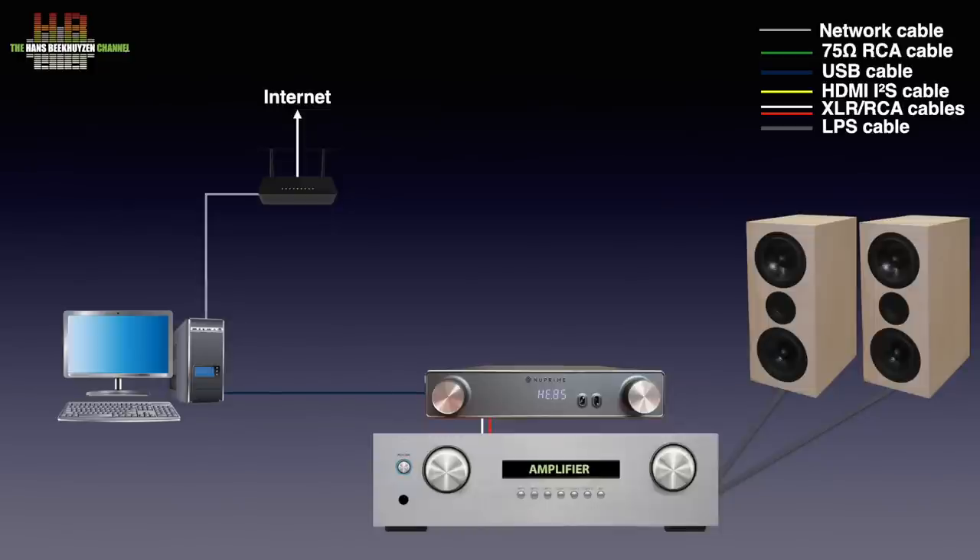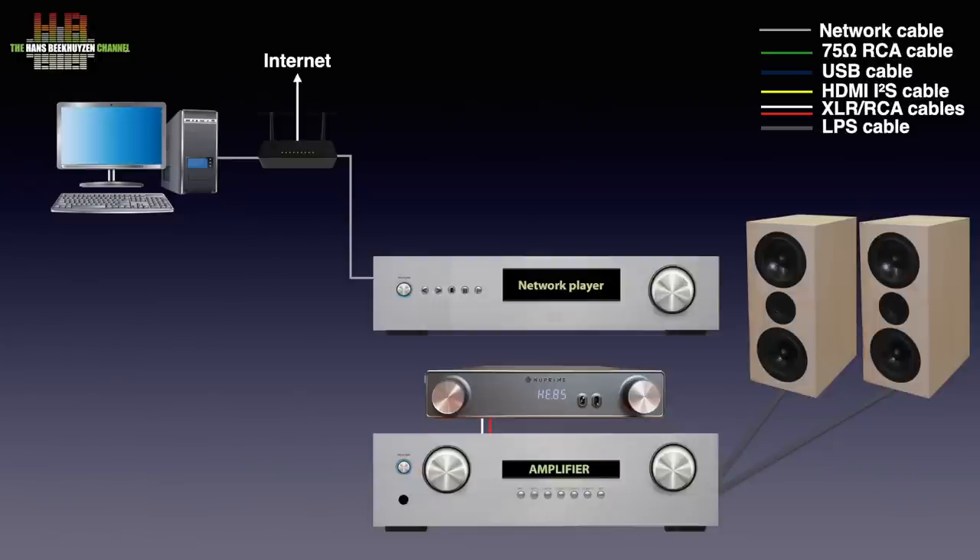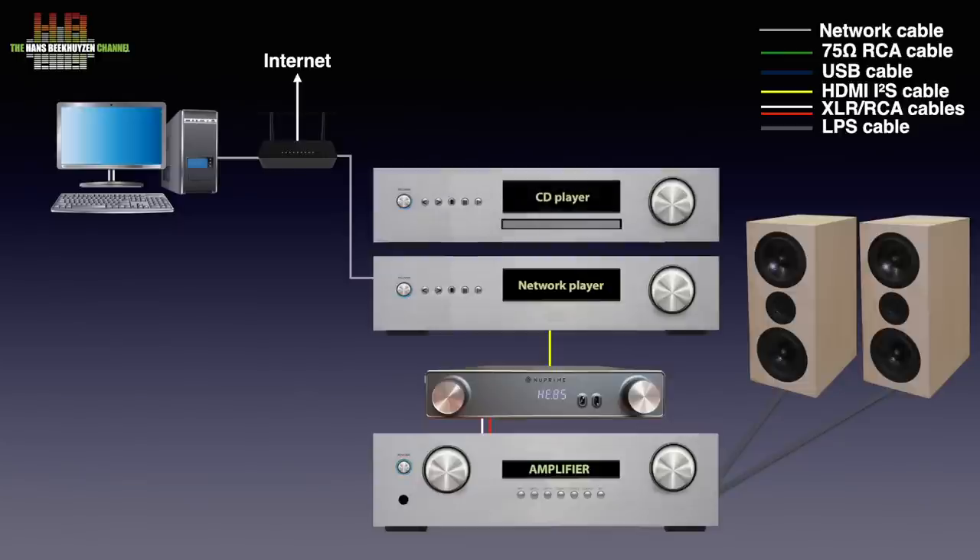If you don't want the computer in the living or listening room, it can be placed elsewhere in the house connected to the home network. A streamer, also connected to the home network, can provide the music feed over a digital connection to the AMG DAC. That connection can be SPDIF, TOSlink or I2S. A CD player, TV or game console can be connected over either SPDIF or TOSlink.